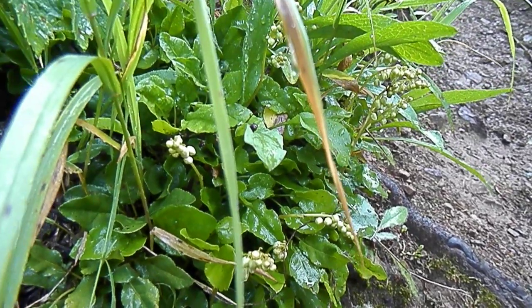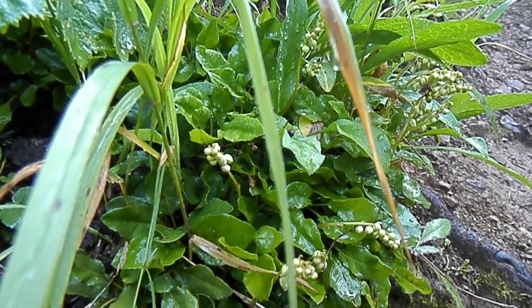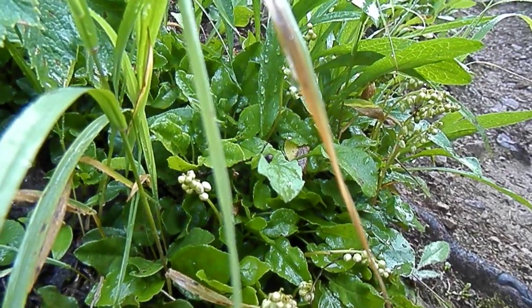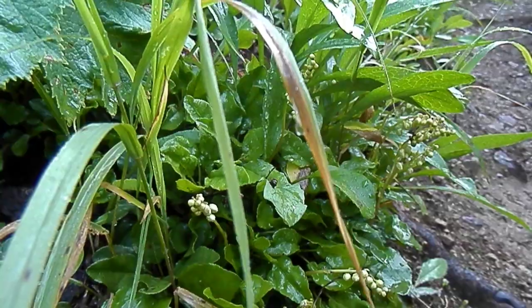It's a one-sided wintergreen, the shyest plant I've ever seen. They hide their flower sex parts up inside these white balls, though there's no reason they should hide.